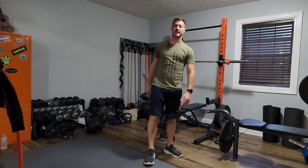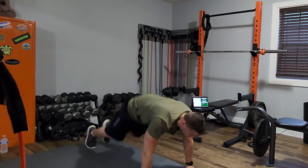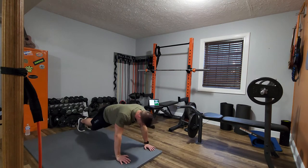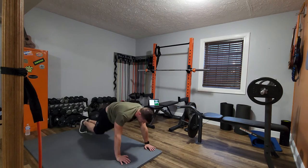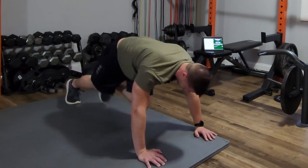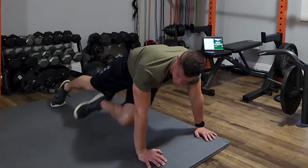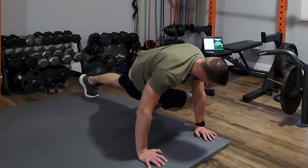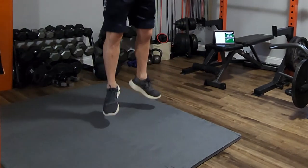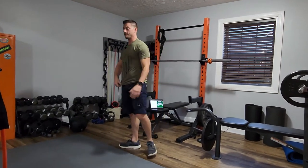Now we rest 10 seconds — catch your breath. We're going to do it all again; in between every round today we're going to do this. Push-ups, in-and-outs, just jump your feet in and out. Mountain climbers, diagonal knees, and burpee. That timer going is your 10 seconds rest. That's the blitz — we're going to do that in between tabata sessions.